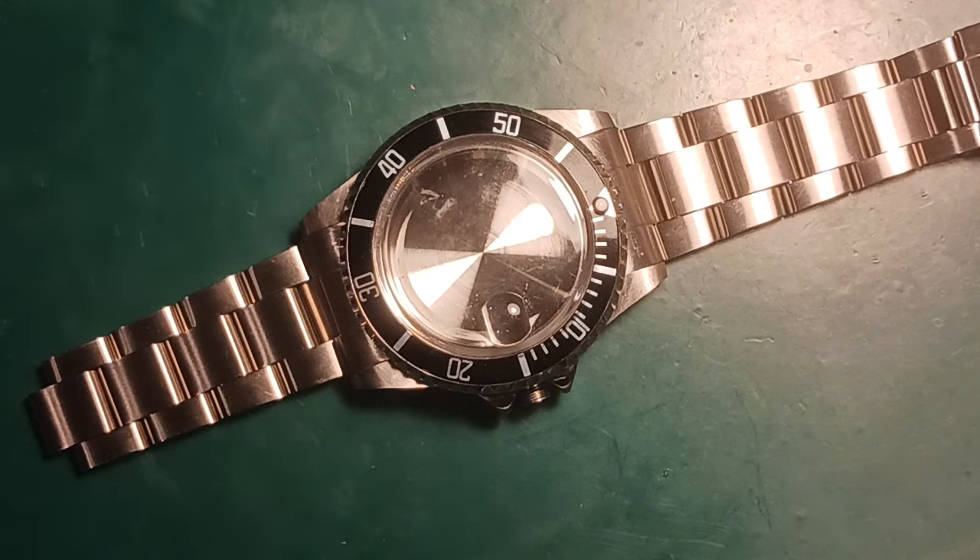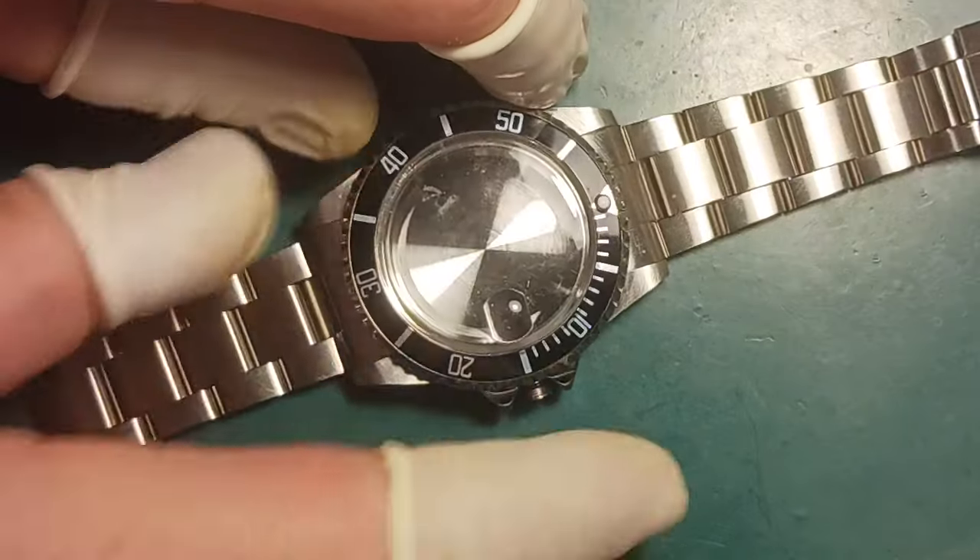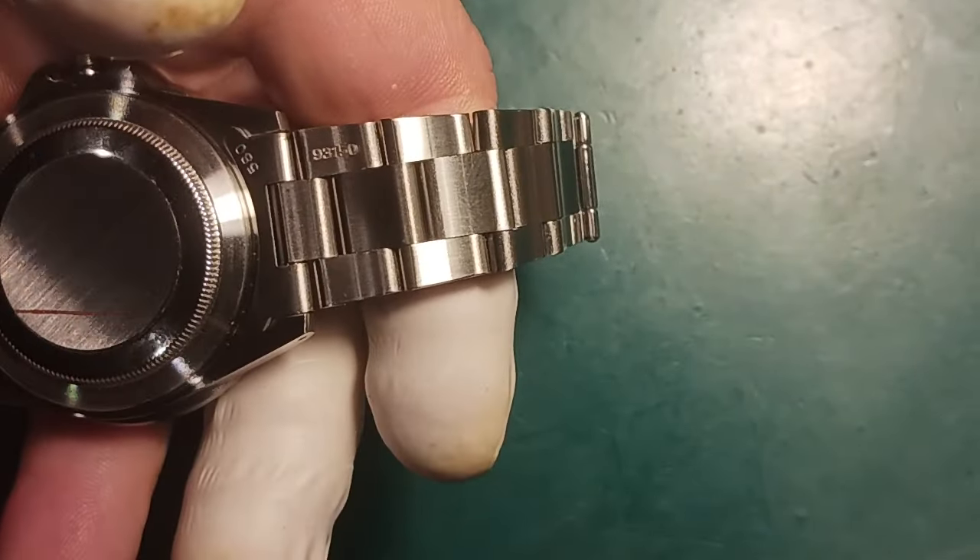We're just going to go ahead and wrap this up for tonight by putting the dial and movement into this case and call it a wrap. Let me put my finger cots back on so I do not mess up this movement with anything from my skin. Then I'll get my optics on and we're going to start — I'm going to zoom out just a little bit.